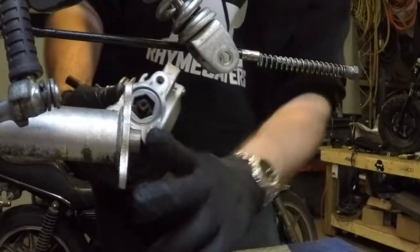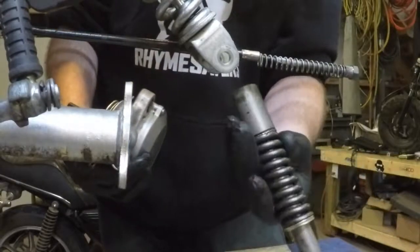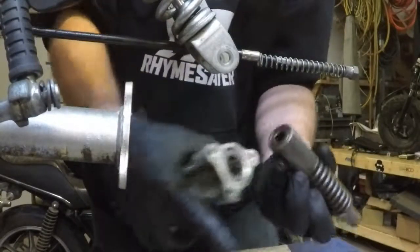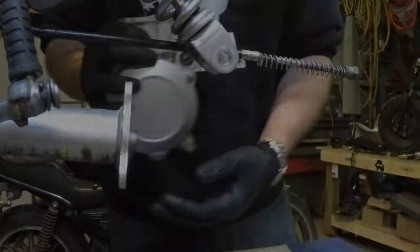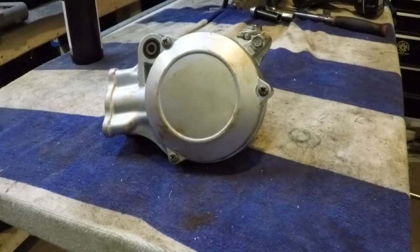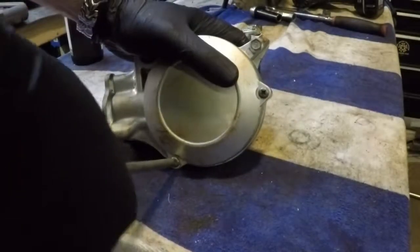There's a square drive that mates up with the drive shaft here, which also has a square drive that mates up with the transmission end of things up in there. Now that we've got the rear differential off the bike, it's time to get the cover off of the rear diff.